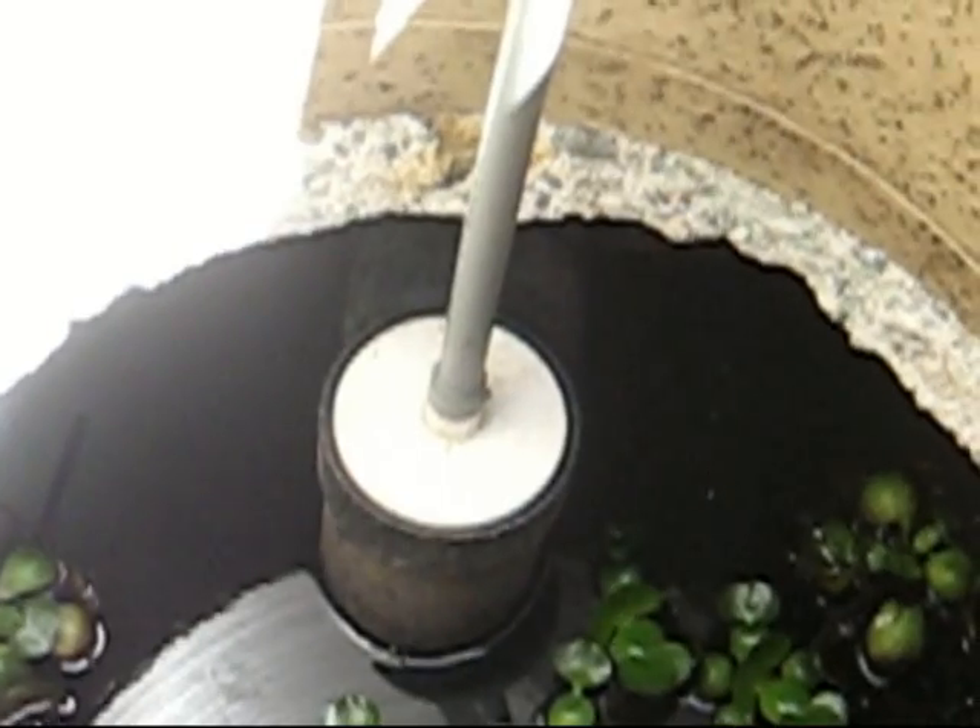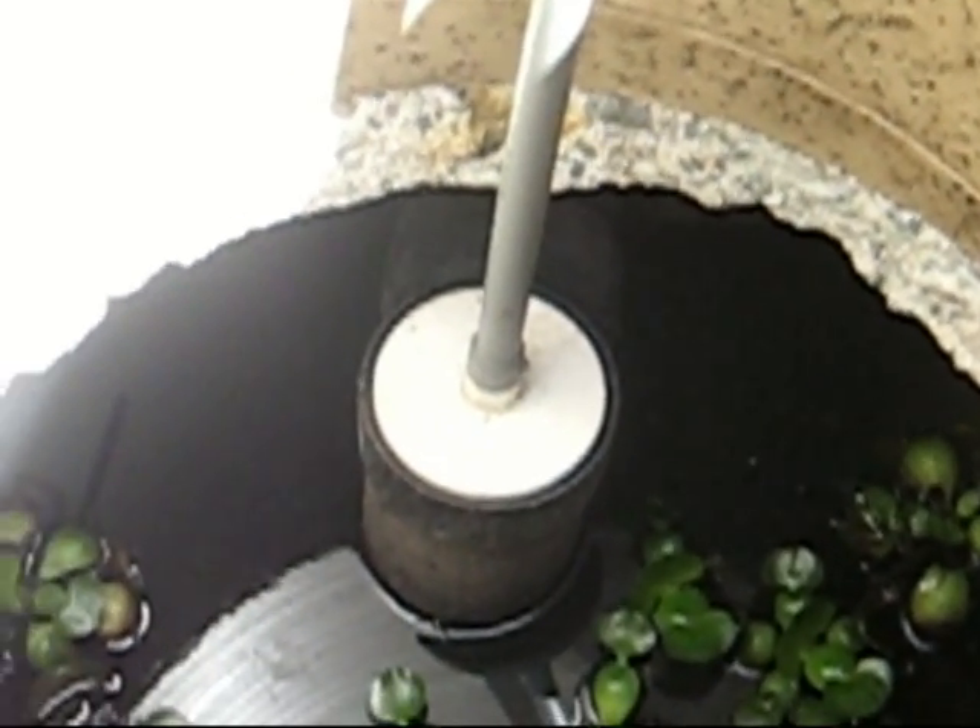That round white circle there with the handle on it — that's a filter which keeps the sediment from getting out of the tank. The water goes from there to a catch basin.